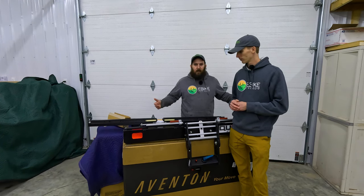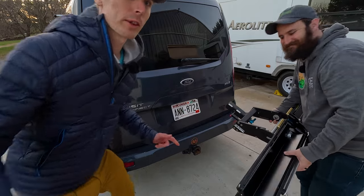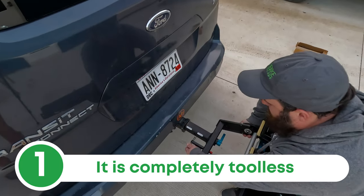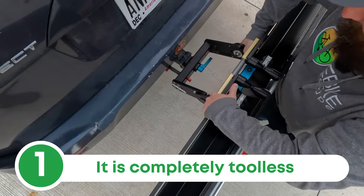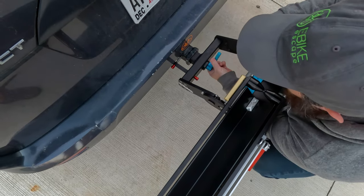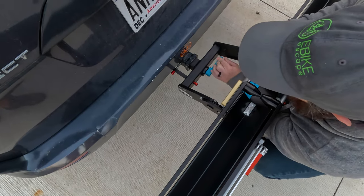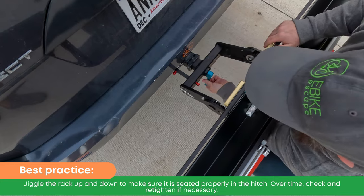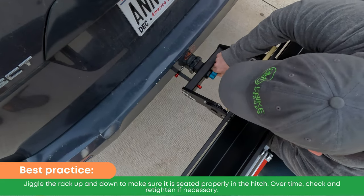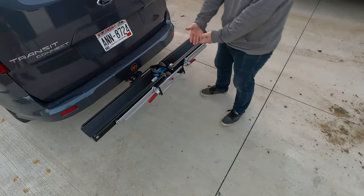JT is going to put the rack on the van for the first time. The first reason this is an awesome bike rack: it is completely tool-less. You pull the captive pin back, get it into the hole, and slide the rack in. Make sure both silver pads are inside your hitch mount, then simply tighten the knob until it's snug. Push the pin in and it is locked in place — that is a mounted bike rack.